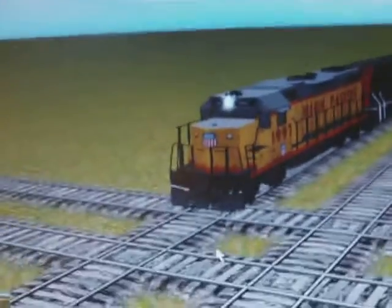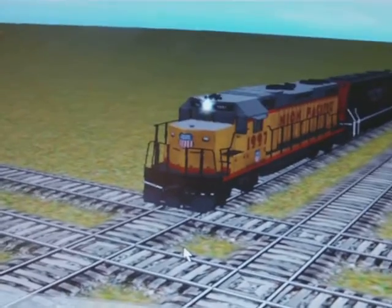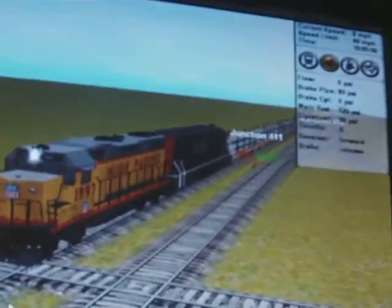Hello YouTubers, this is Trainman122. What I'm going to do right now is show you throwing train cars. I'm going to do that using my new route. In these two units you see here, some train cars.